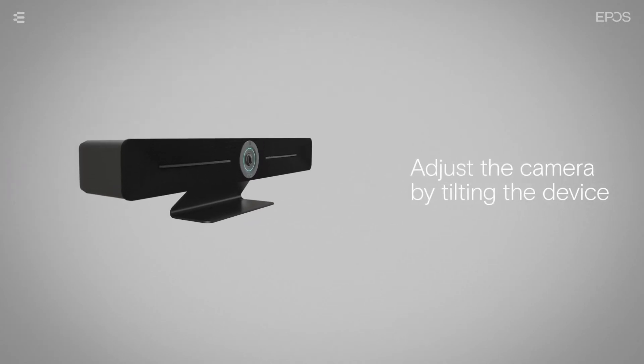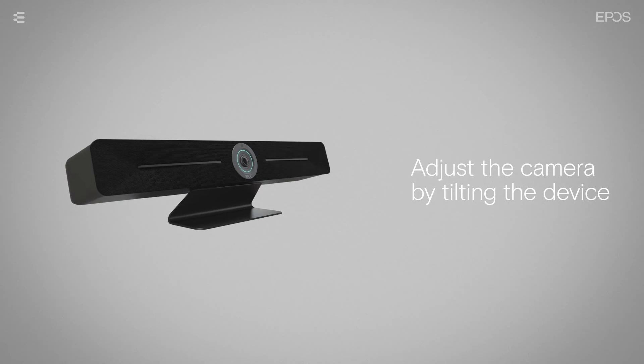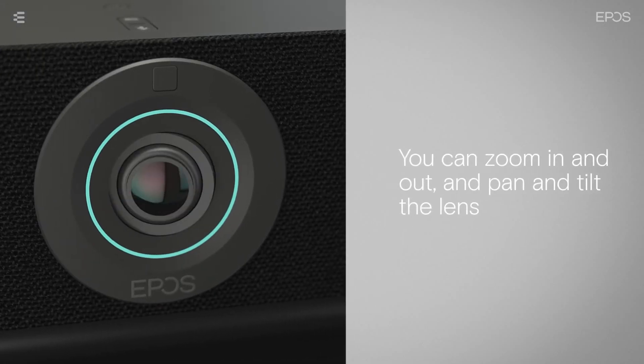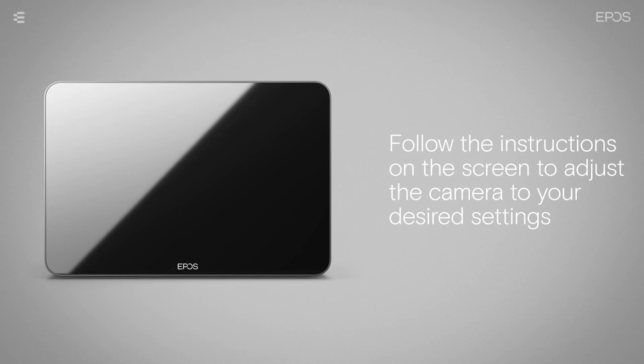You can adjust the camera by tilting the device itself up or down. To adjust the lens settings, go into the device's settings menu on the Expand Control. You are able to zoom in and out, as well as pan and tilt the lens. Follow the instructions on the screen to adjust the camera to your desired settings.